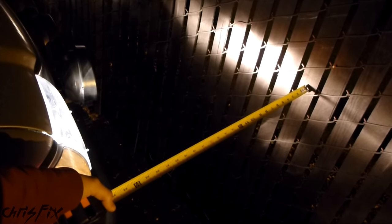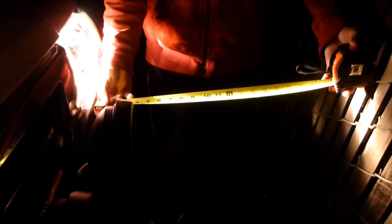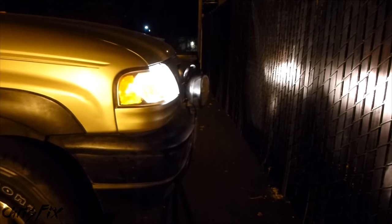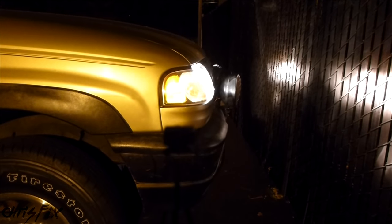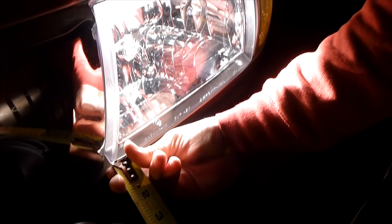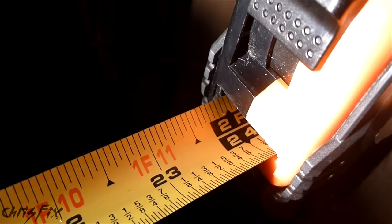Now we're going to drive up to the wall, as square as possible. With the truck close to the wall, we take out our tape measure and measure the distance of each headlight to the wall to make sure they're even. The passenger side headlight is at 20 and 5/8 inches. The driver's side was too close, so I backed up and realigned the truck. After measuring again, both sides are exactly 2 feet — 24 inches each. The truck is square to the wall.